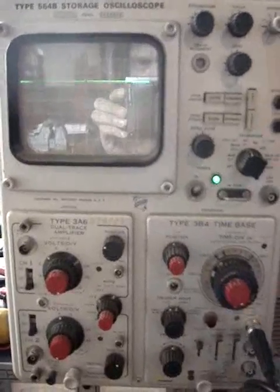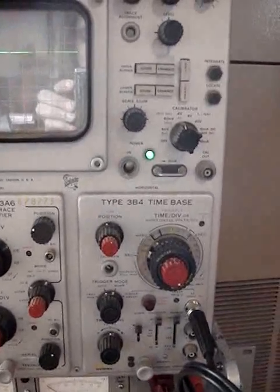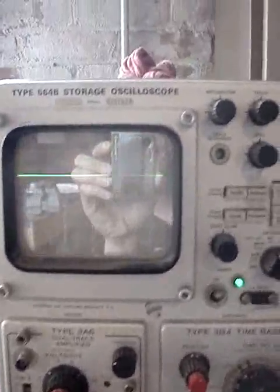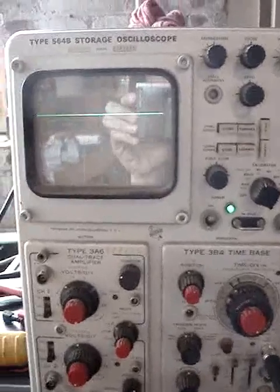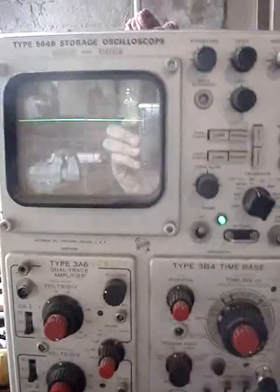I got the scope for $25. It came with a 3A6 dual trace amplifier and a 3B4 time base installed. After blowing out a lot of dirt and cleaning up the switches a little bit, I turned it on and lo and behold I get a trace. I've run through all of this and found this one really interesting problem that will need fixing, and it is this.